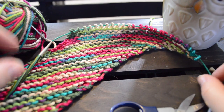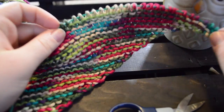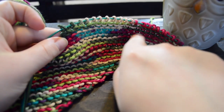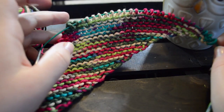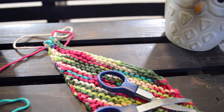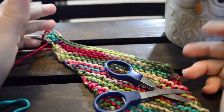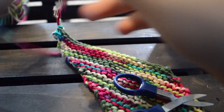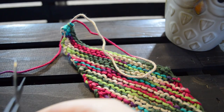And we're back! So now we've finished our 18 repetitions and we're on our final row. On this final row we're going to want to cast off. We've used a nice stretchy bind off. Now we're going to leave a nice long tail for sewing.